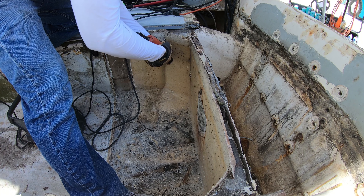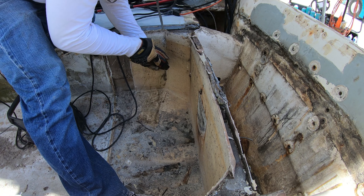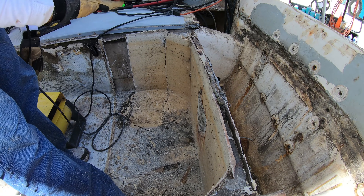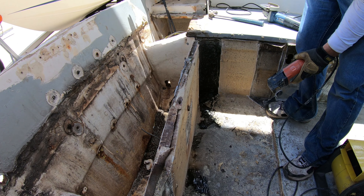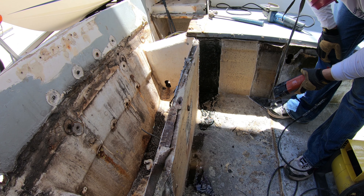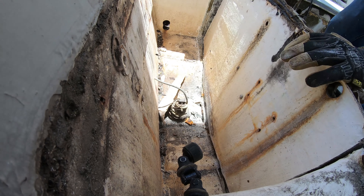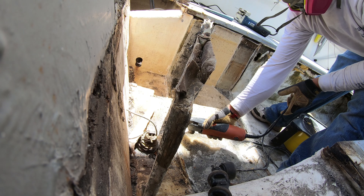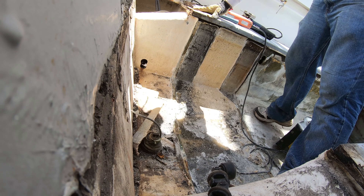We switched out the blade to a new one and got started on the back bulkhead. This one went a lot quicker with the new blade and, as you can see, these round sections were just as full of water as the front two. It was pretty nasty inside — I don't know if that slime could get any blacker. It's probably infested with MRSA or some other disease, which is why a mask is a must. We worked our way down the side of the bulkhead, cut across the bottom, pulled the piece in, cut the last little bit holding it on, and threw it out of the boat, leaving us with a nice open and clean bilge area.